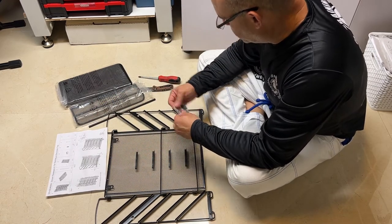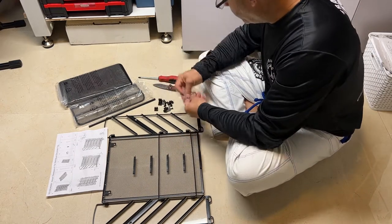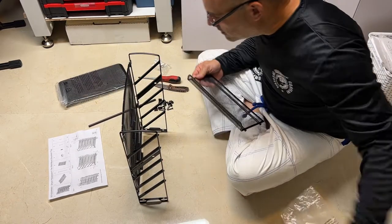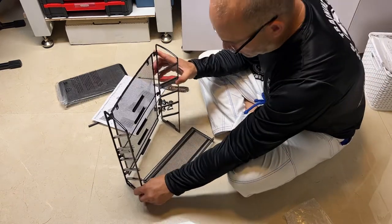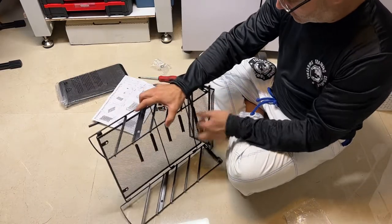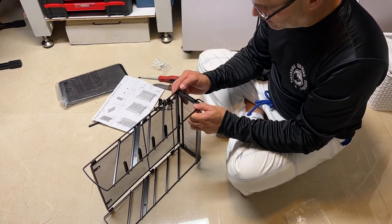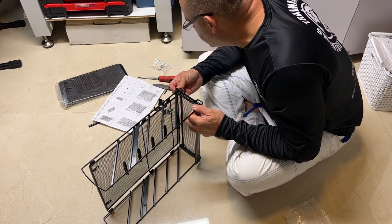Let's open this up like so. Take the base like so and put it this way. You'll notice there are two little holes here, and this is gonna fit right here like this — they actually fit right in the holes — and we're gonna use the little stubby screws.